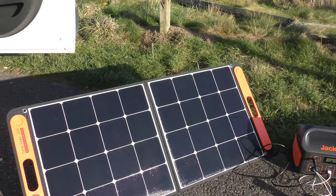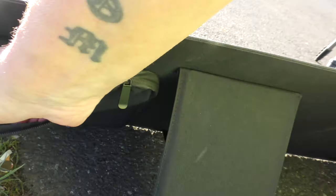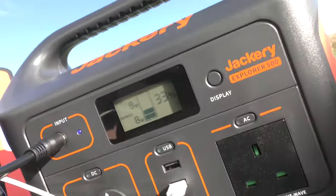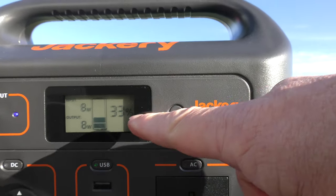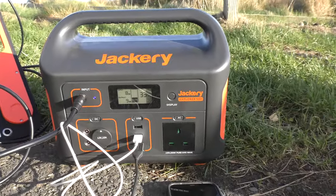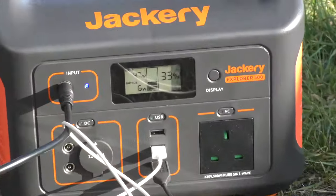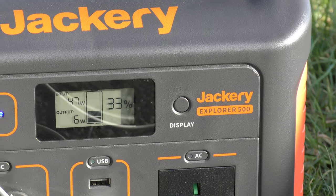Here we are — we're outside testing it now. Got the solar panel up and out, pointing directly at the sun. You can see it's got these legs on the back for support, and a little pouch on there with the power lead which plugs into the main unit. As you can see, it's pushing out eight watts — input is eight, output's eight, battery's on 33%. I've let that run down. As soon as I get out of the way, that goes up to 47 watts — because I was in the way of it.